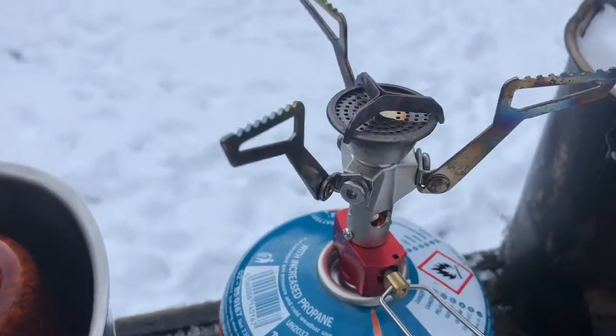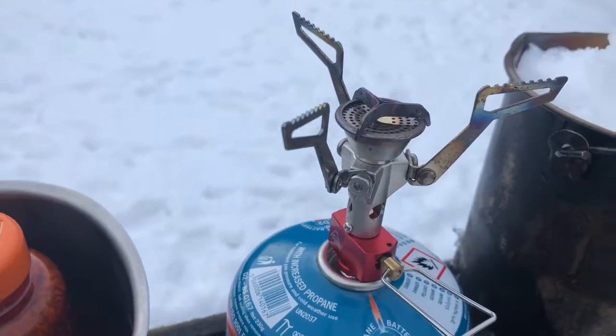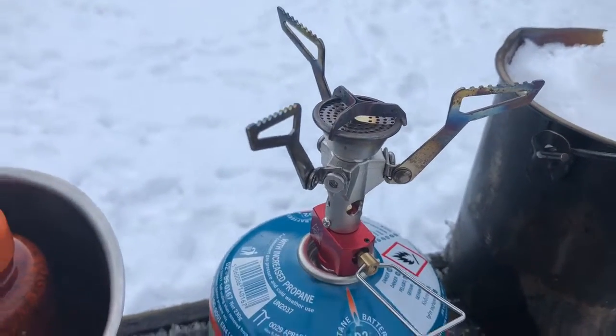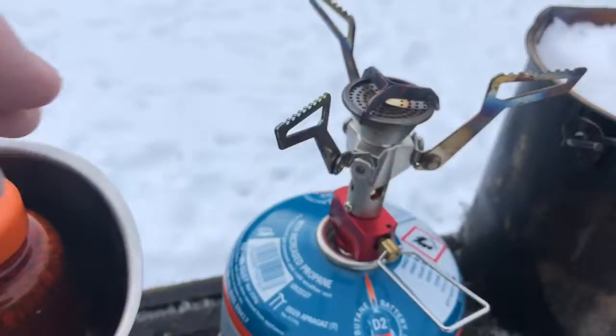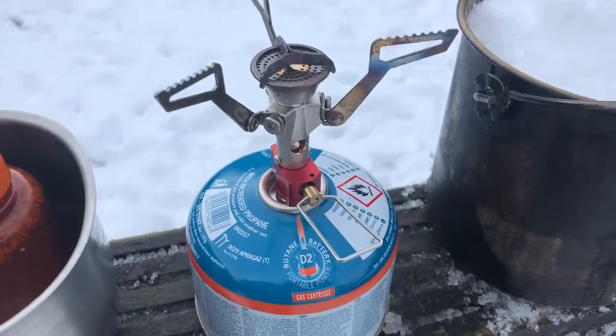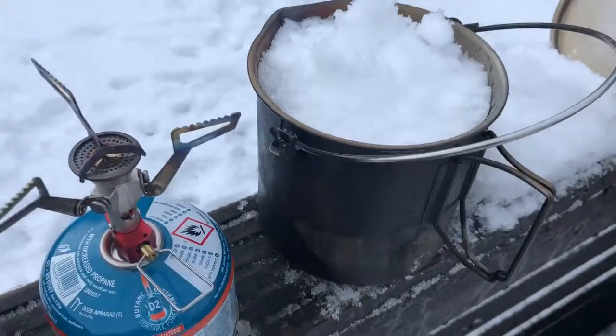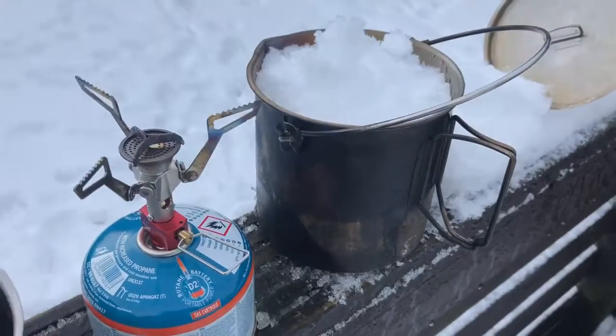And the cooker I'm using, which is quite a new one for me — only got it in the summer — is the Pocket Rocket 2 with the folding legs, you can see them fold in and out. So I'm just going to experiment to see how long this would take to boil a full pot of snow. This is the Pathfinder bush pot, 1.8 litre.